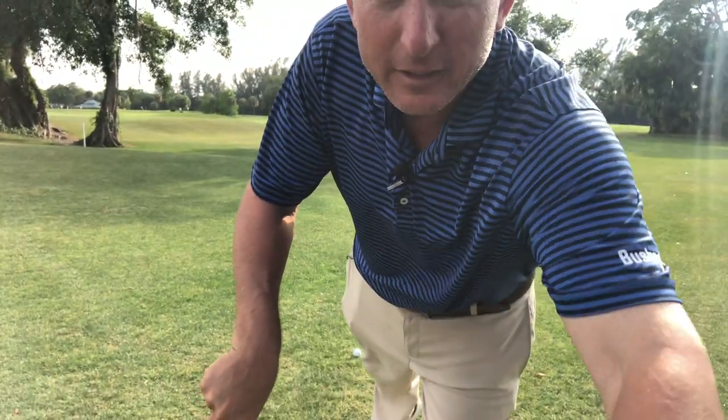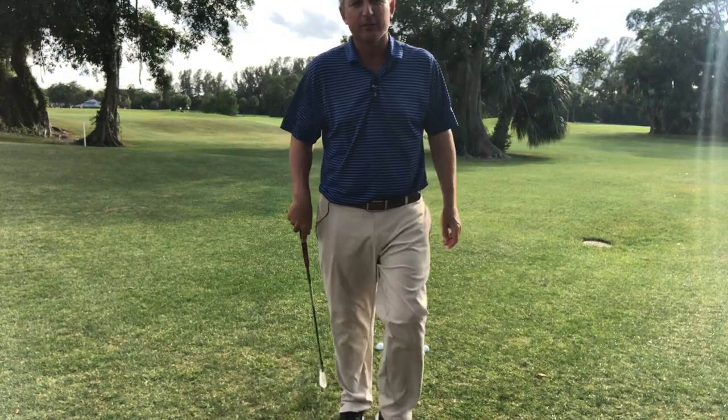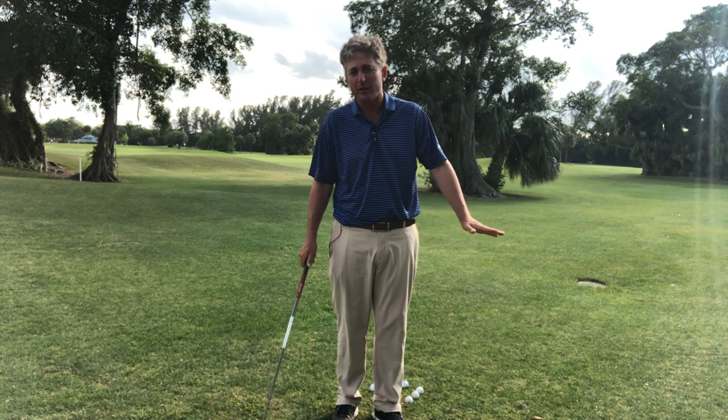Hello golfers, Jess Frank coming to you from the Jess Frank Golf Academy YouTube channel at the beautiful Deer Creek Golf Club here in Deerfield Beach, Florida. Thank you so much for tuning in. Today, a beginner's guide to learning stack and tilt — what is important and how it can help you immediately get you playing golf and looking like a golfer. This is also for somebody who needs help with their golf game, because everything I'm going to share with you today could apply to someone who's struggling as well.